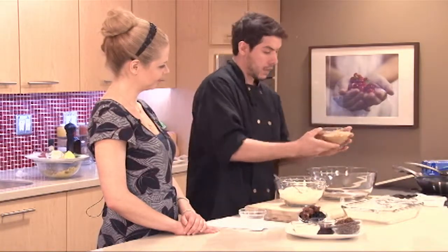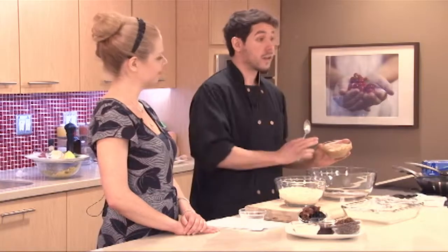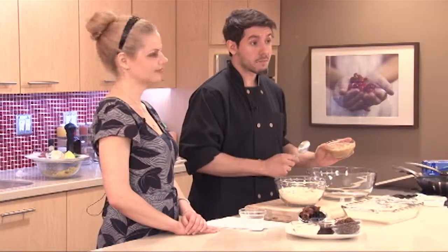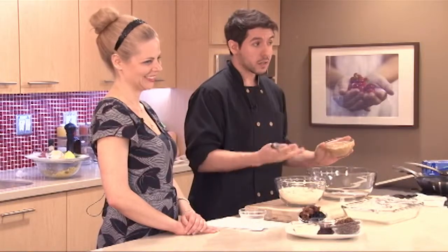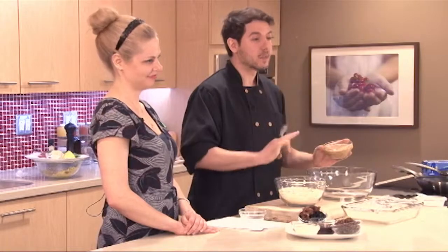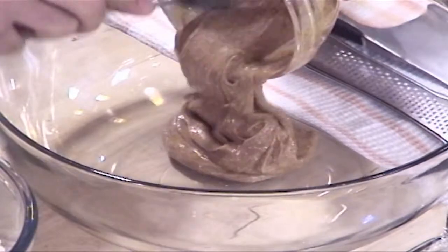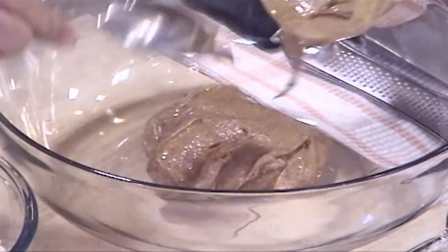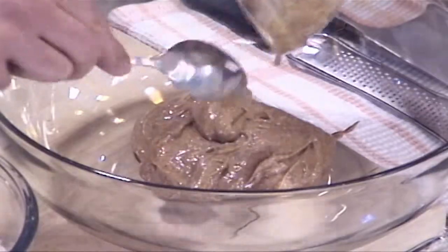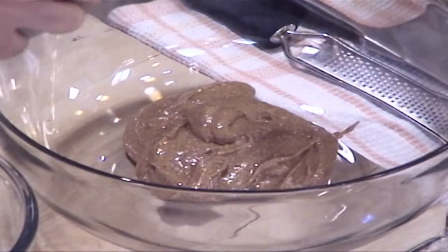For our wet ingredients, I have a little bit of almond butter. You can grind it yourself — there's a great recipe on our website to make your own almond butter from scratch. Literally just almonds blended in a food processor. Be patient, because you'll just get dry almonds going around and around, but just when you're about to give up, all of the oils start to come out. It's worth the wait.